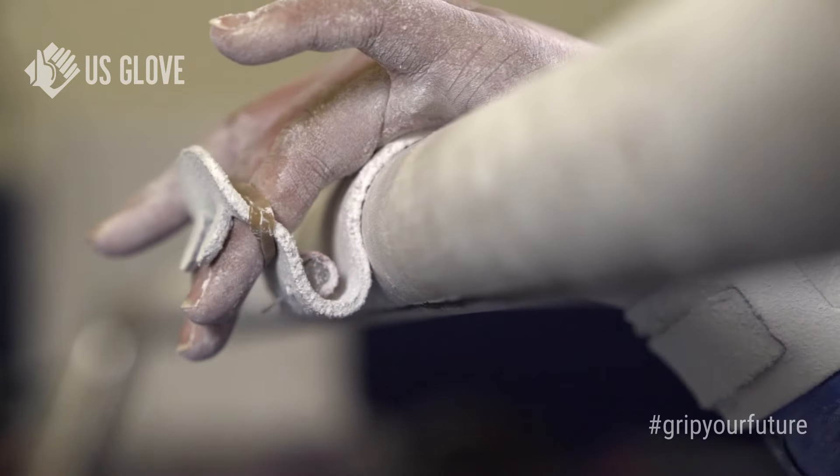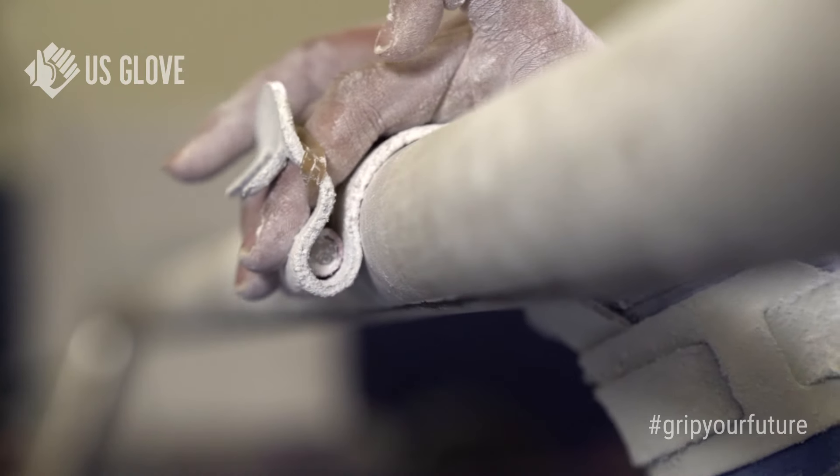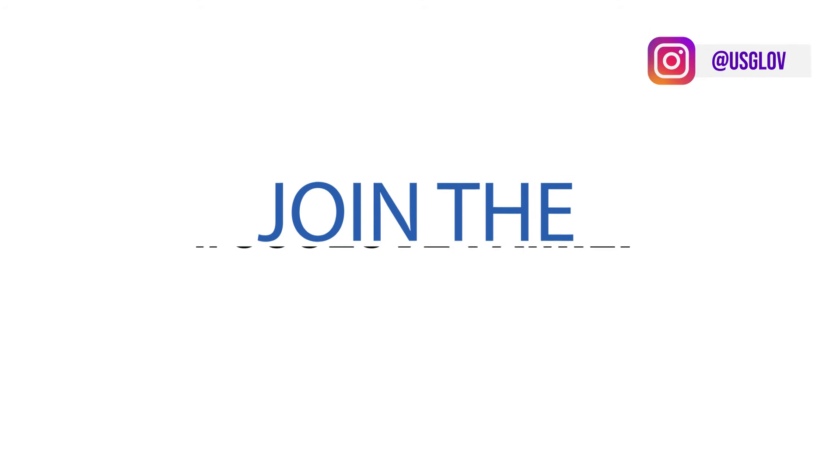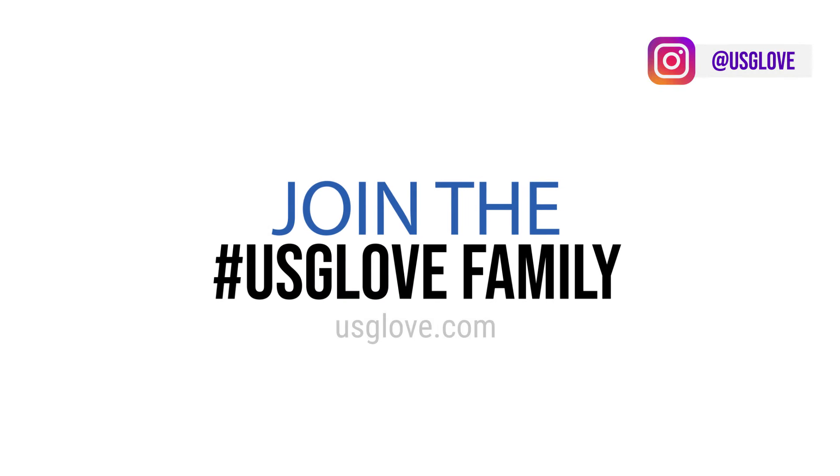To use the rubber bands, you pull it between your fingers and open it up around each finger. When on the bar, the dowel should look like this to help avoid slipping off the bar. For more information, please visit usglove.com.